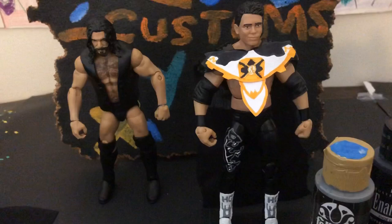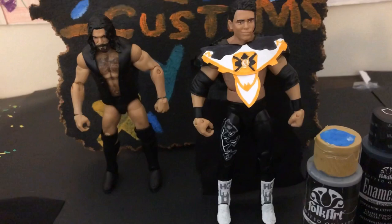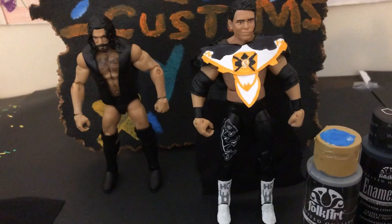So yeah, I just wanted to show you my new customs and a little bit of how I made them. If you want a full tutorial, like, comment, or tell me down below. Tell me what you think of these customs and which one you think is better. Hope you liked the video — make sure to like and subscribe, thank you, and see you in the next one.